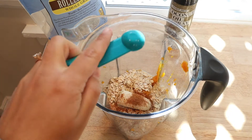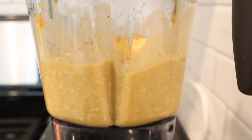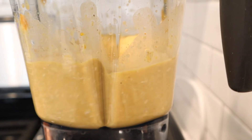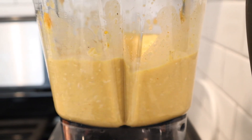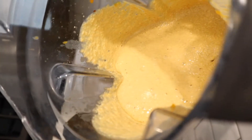Now you've got all your ingredients and you're gonna blend it all up. You want to keep blending until it gets to a really creamy consistency and you can no longer see the oats.